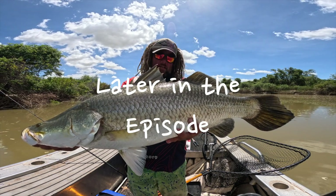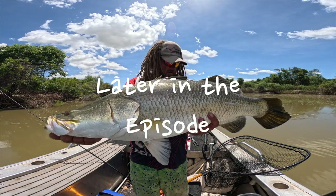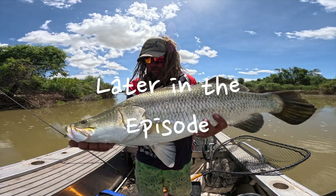Nice one off that session — a couple of little ones and now a nice 78 off that same sandbar. That's sick, I'm bloody stoked. All right, let him go.